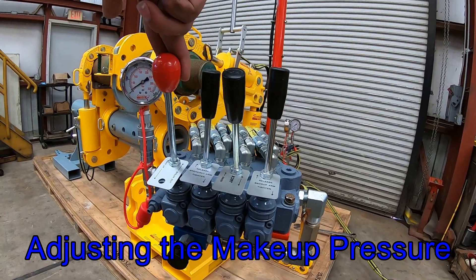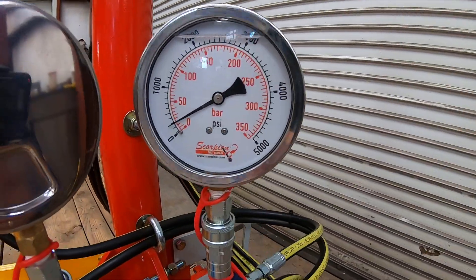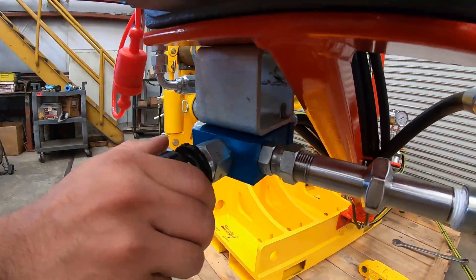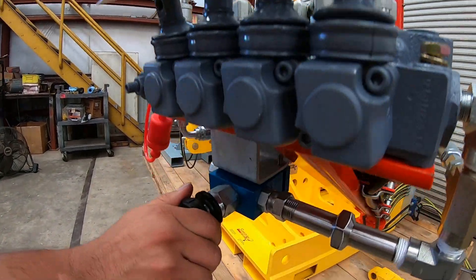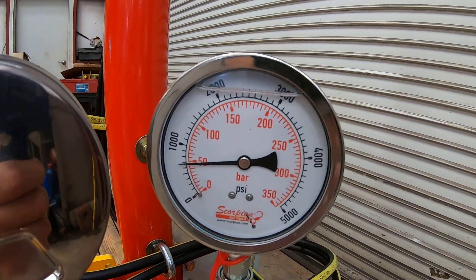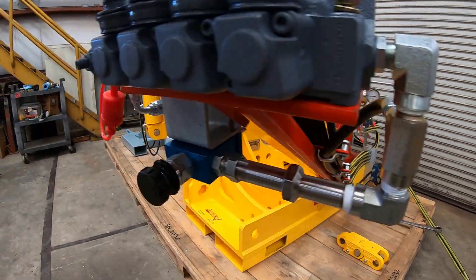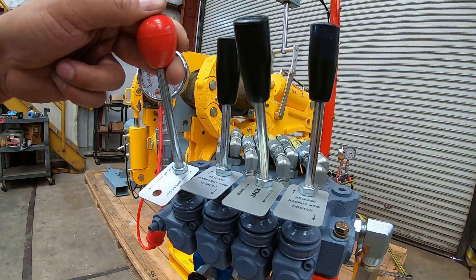The SSC comes with a feature to independently limit the makeup pressure to avoid over-torquing joints. First, pull the makeup lever in the makeup direction, then rotate the knob to allow more pressure available for makeup. Note that there should be more system pressure than makeup pressure. Here we will increase it to 700 or 800 PSI as predetermined by using the Scorpion calculator. When done, simply lock down the knob so that it does not move accidentally and release the lever.